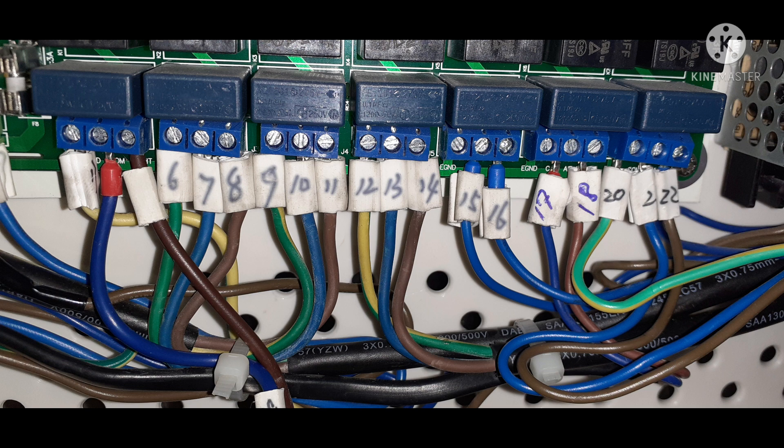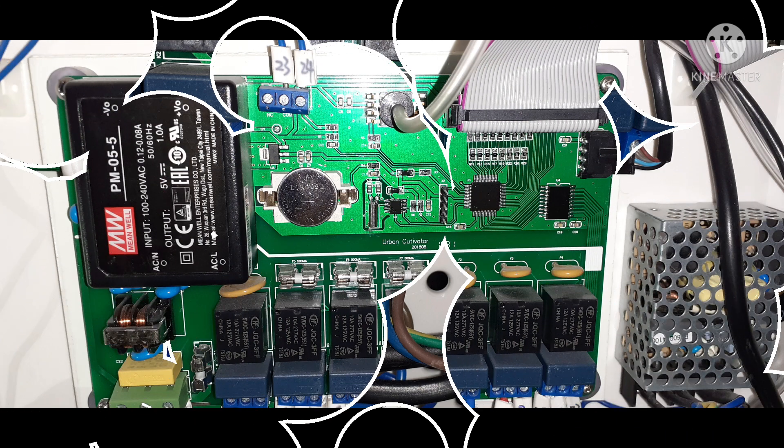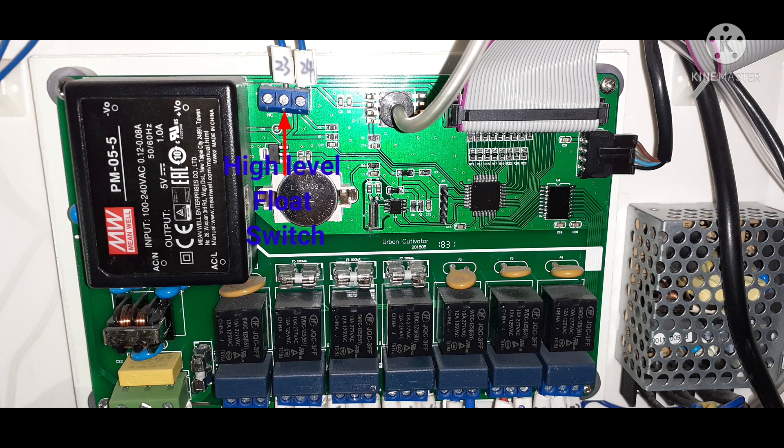As I said before, there is some connection on this. This is now the high level flow switch — input for the high level. Next one is the float switch, having input for the level of the water.